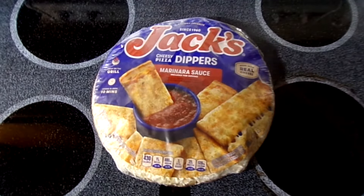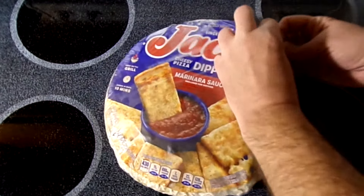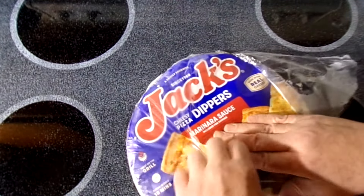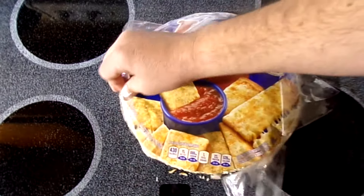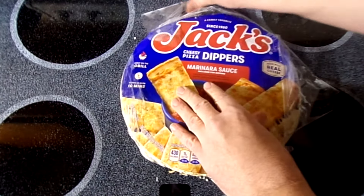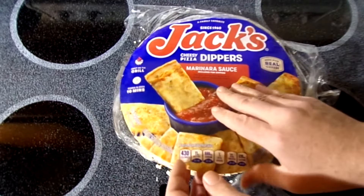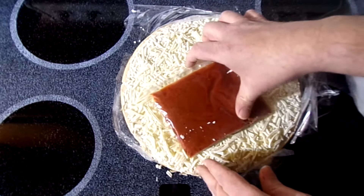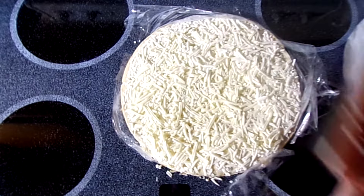Let's try it out — warm up the oven, get it loaded in there. So what do you get with it? Are you ready for the big reveal? Here we go — ta-da, there it is!